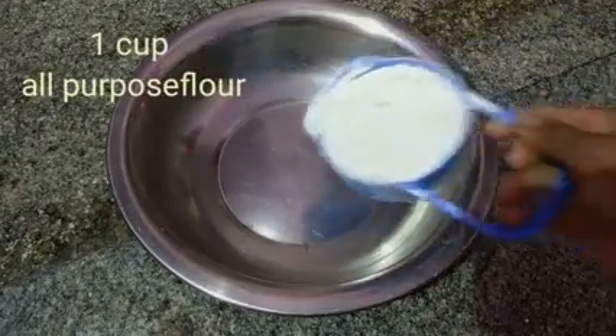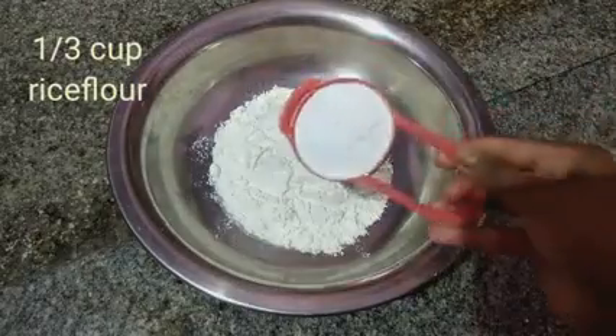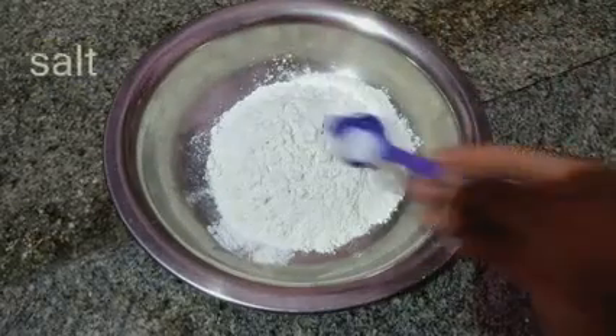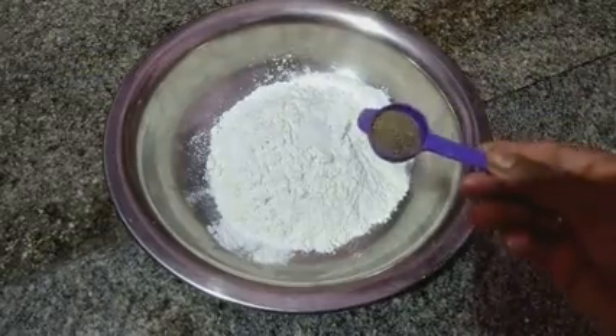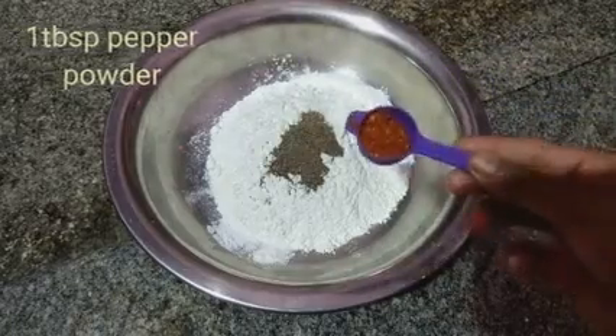Take 1 cup of flour, add salt, pepper powder, 1 spoon, and chili to make the coating mixture.